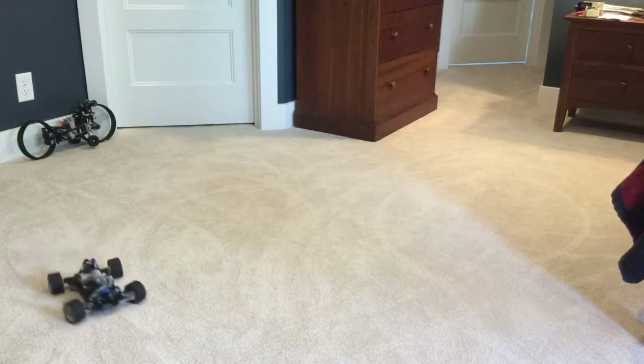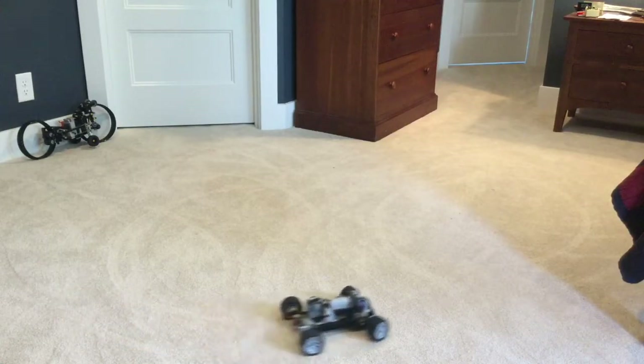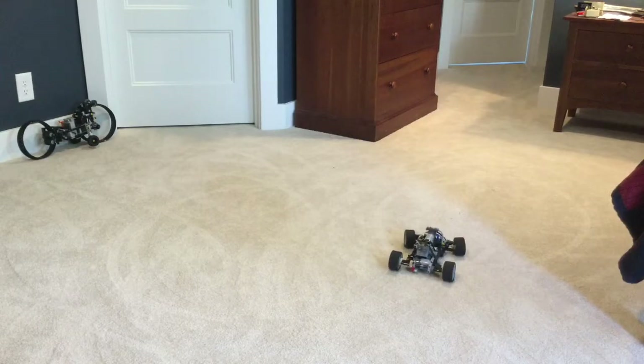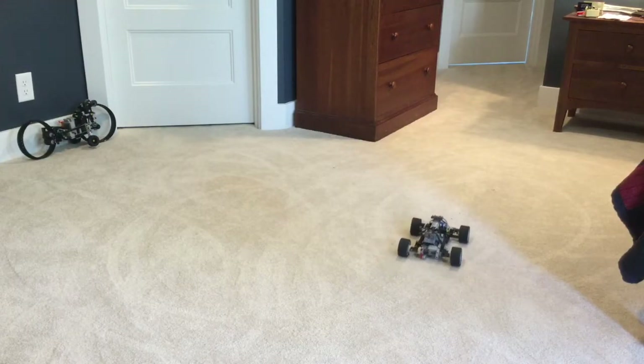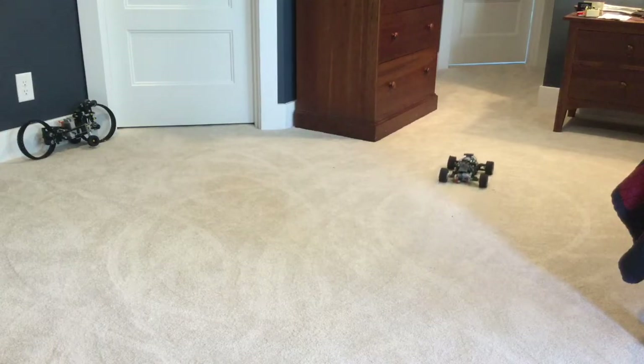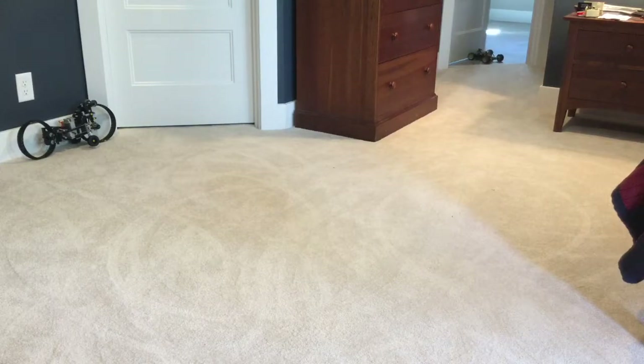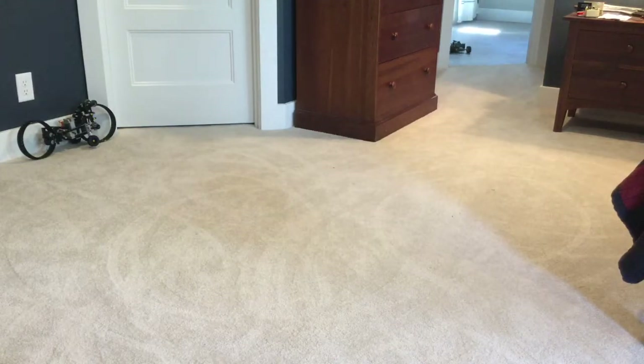Now it works. I'll show it to you on a smooth surface here in a second. Gonna make my way over there now. Yeah — it has enough torque to open a door. So I'll resume filming once I'm in there.